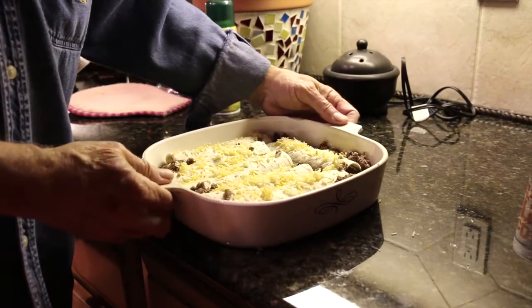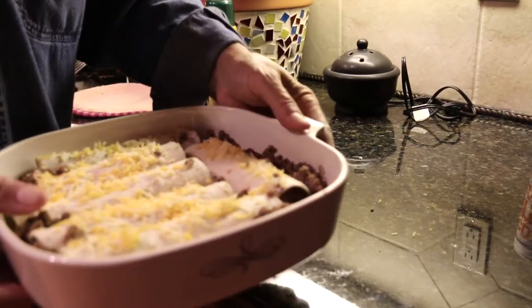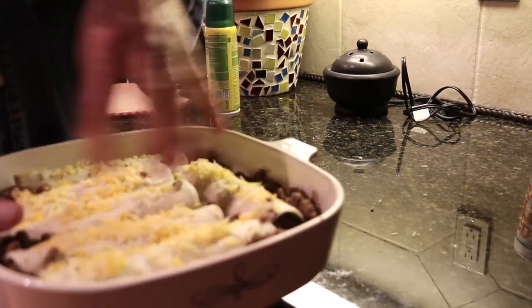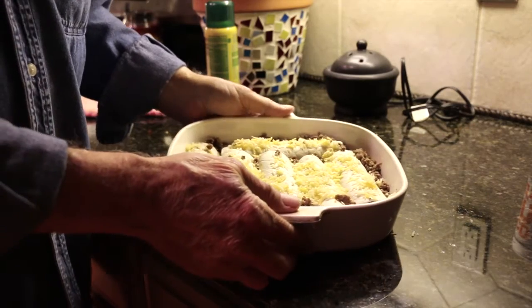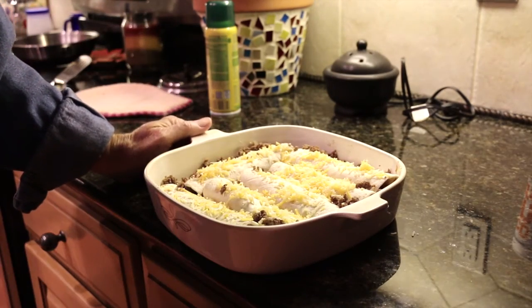Alright, we have all of the little burritos made up. I just spooned the excess hamburger and the extra cheese into the mix here. The oven is ready. We're going to put them in there for probably 15 minutes or so at 350. So I'll stick these in the oven and I'll be back when they're done — stick around because it's almost time to eat.